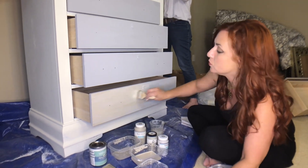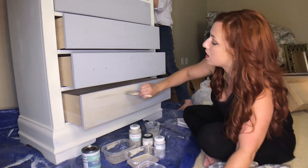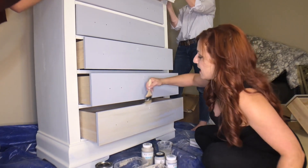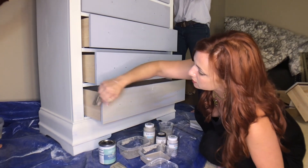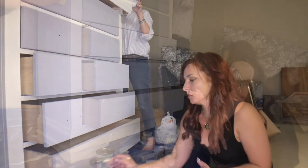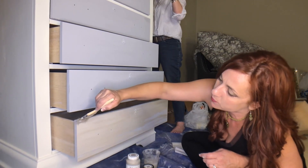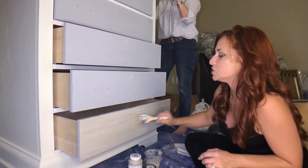I'm going with the grain, which runs from left to right. Make sure to catch your top and your sides to give it that finished look so that when you open the drawers it looks nice. That's going in the right direction. I'm gonna work on the other drawers and I think we're gonna end up giving it a little more drama in the end, but this is a good starting point.